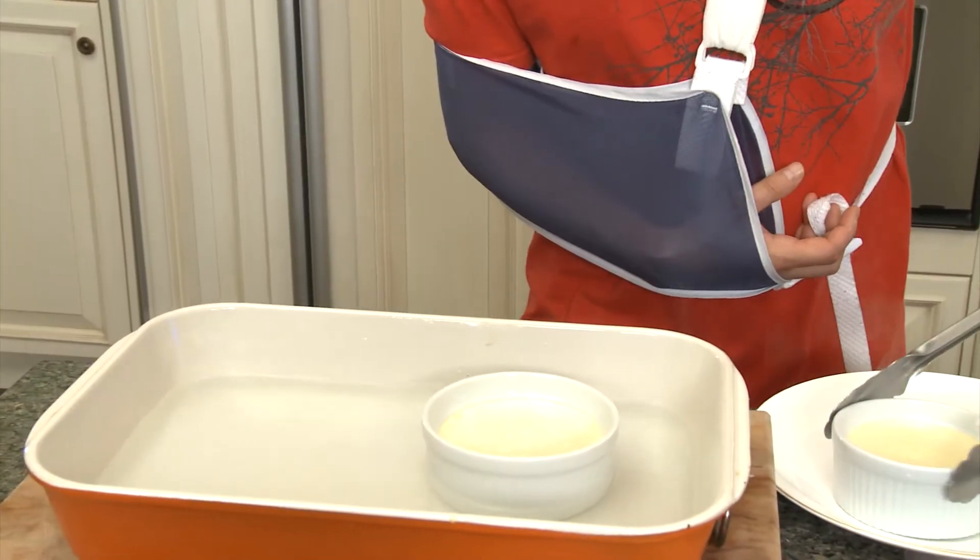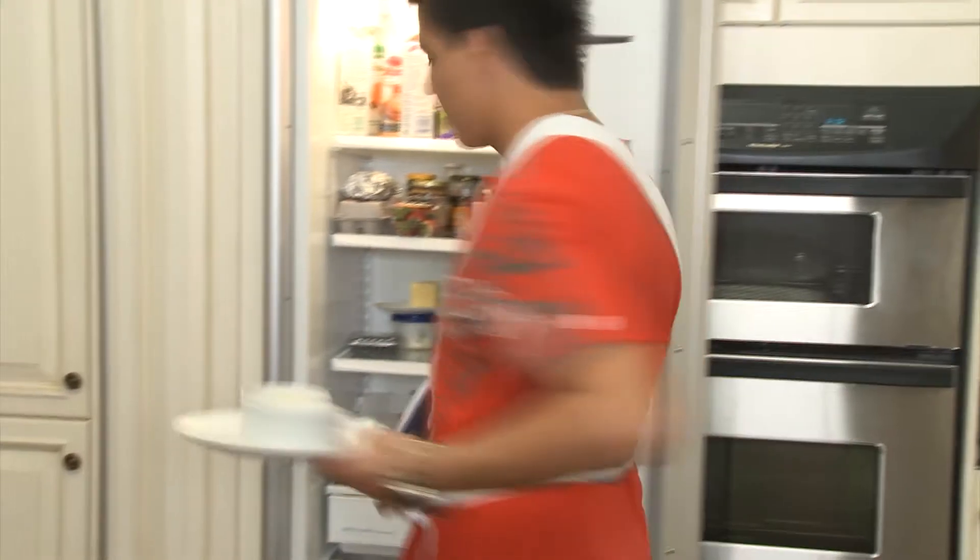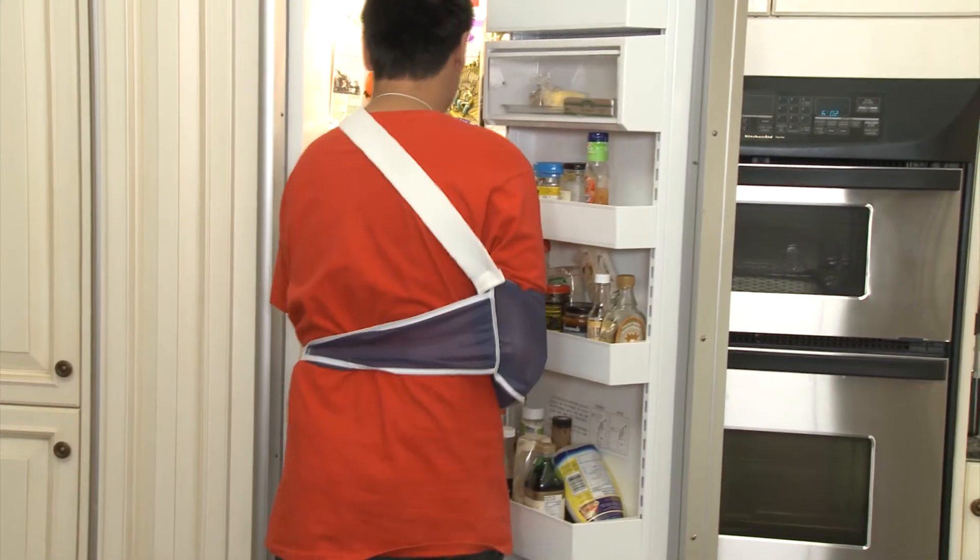The creme brulees are out of the oven. We're just going to pop them in the fridge for about four hours, let them cool, finish them off, and we're done. It's been about four hours. The creme brulees have had a chance to chill out in the fridge. Let's go grab them and finish this off.